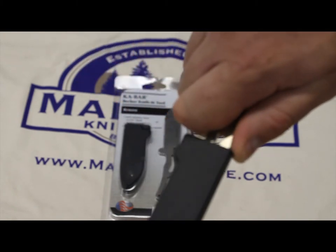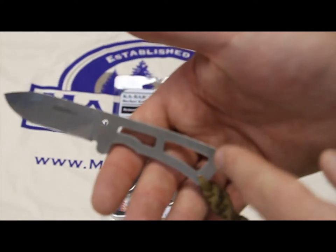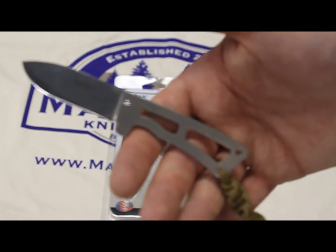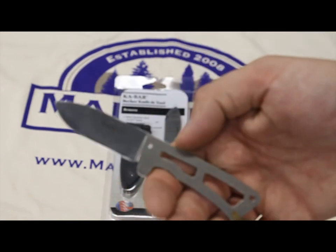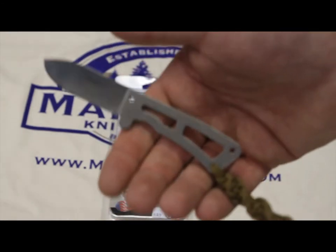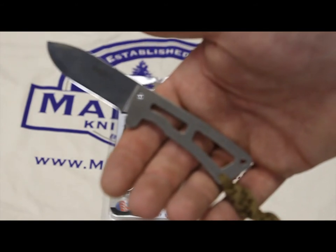You could also use this as a neck knife. These lashing points here — you can see where my lanyard is through — can be used to make a spear out of this for fun or if you're in a situation where you would require such a device. It's a very light knife; you're not even going to notice it in a sheath pocket, on your key chain, or around your neck.